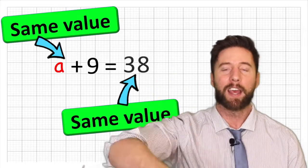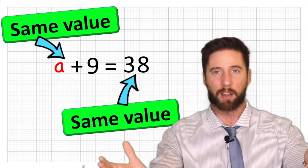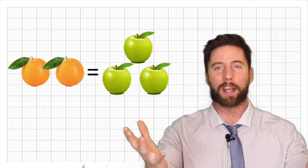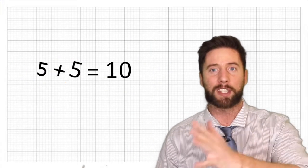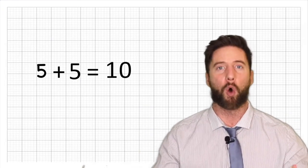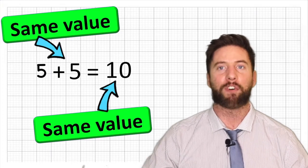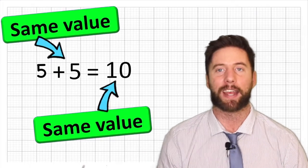Now that does not mean that our equation has to look the same on either side of the equal sign, because we know that two oranges might actually weigh the same as three apples — even though they look different, they still weigh the same. We might have five add five equals ten — different looking things on either side of the equal sign but they hold the same value. Five add five has the same value as ten.